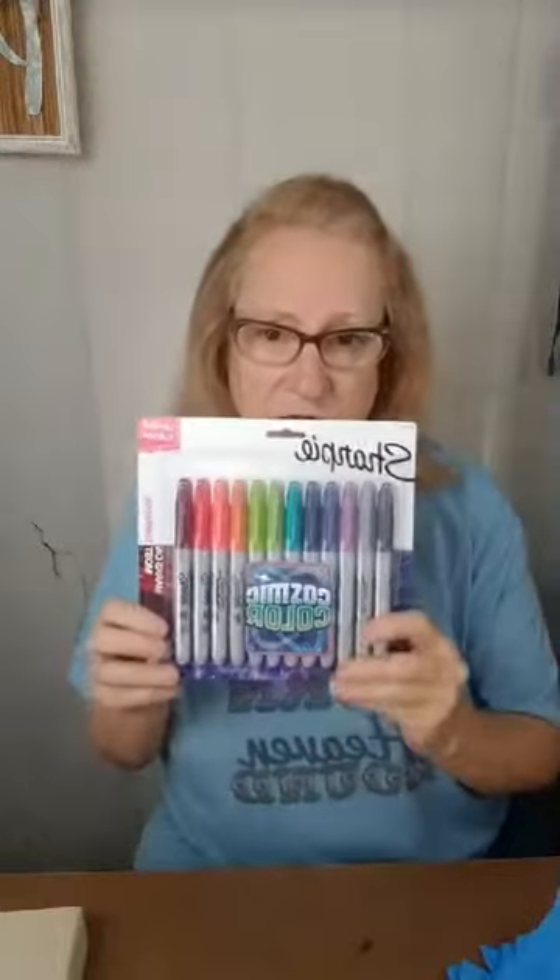You have to have needle nose pliers. I use gloves because it's very messy. You need Sharpies. I tried making some with the cheaper permanent markers and they just were not vivid — they were very light. When I put it on the cup, you almost couldn't even tell the pink was pink. So I just stick with the Sharpies now.